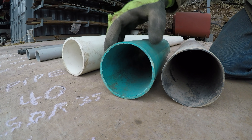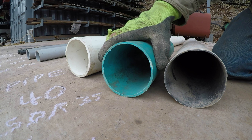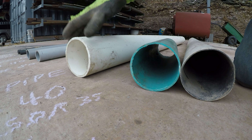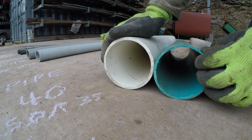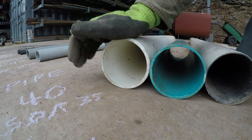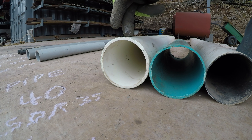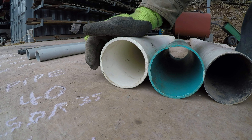Another thing I see a lot is SDR 35 pipe. That's decent, but I've still been on quite a few jobs fixing that when it goes bad. I always use 4-inch Schedule 40. Look at the wall thickness between these three pieces of pipe — the Schedule 40 is a lot stronger. I'm going to test this and drive over these with the backhoe, and you'll see that it really doesn't need to be filled with sand.